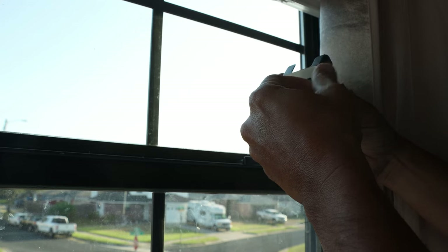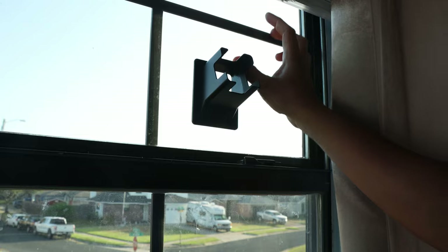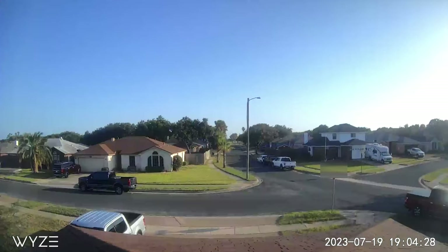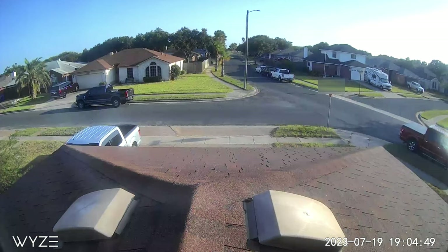One benefit of an angled window mount is if you want it installed on a second-floor window looking down. We have a single-story home so I went to my buddy Jim's house to test this out — thank you Jim for letting me film there. This is what it looks like without the mount: you are just seeing a lot of the sky. But with this mount, way better.